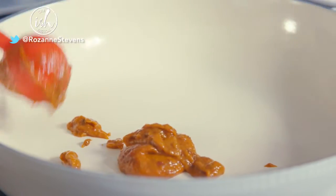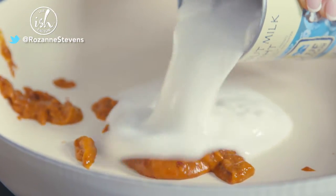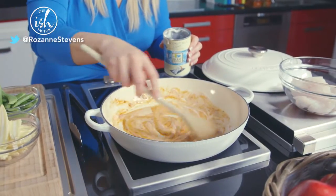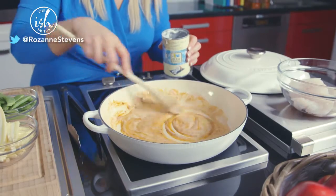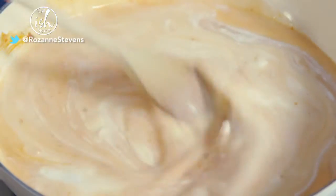To cook out the Thai red curry paste, add a good dollop to a pan and a little of the coconut milk. Mix together well over low to medium heat until fragrant and bubbling, then pour in the rest of the coconut milk and mix together well.